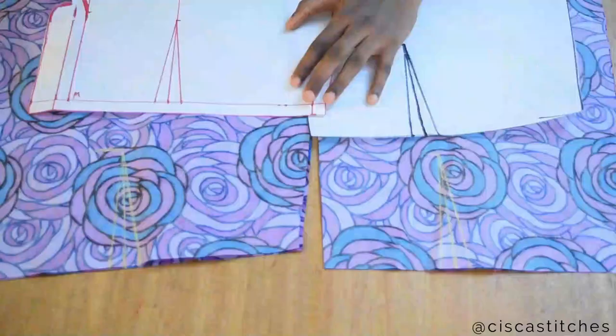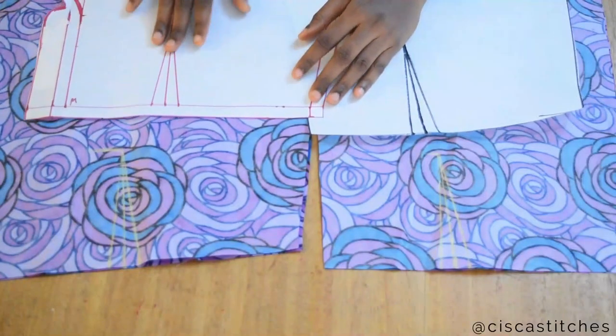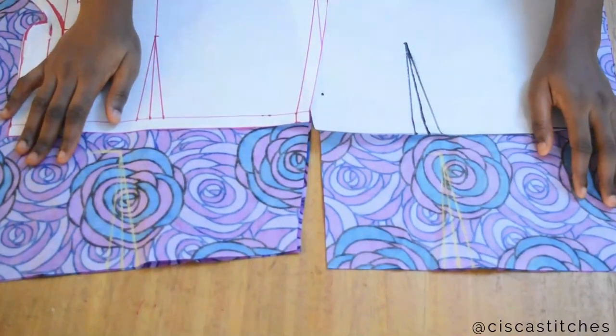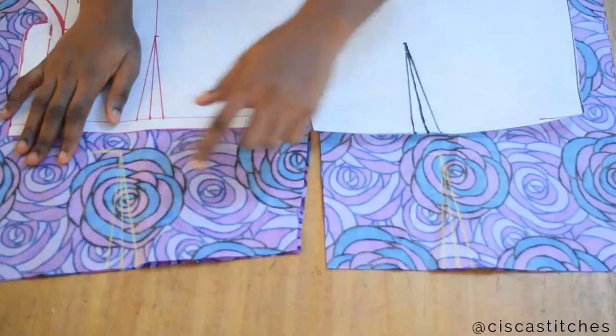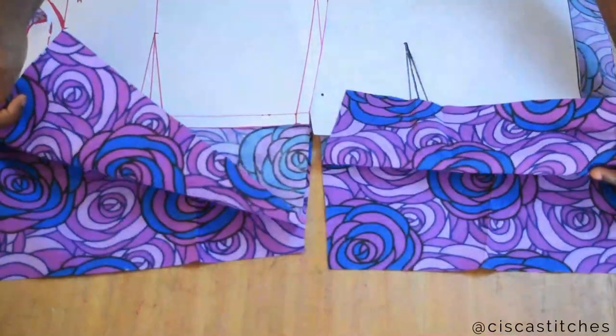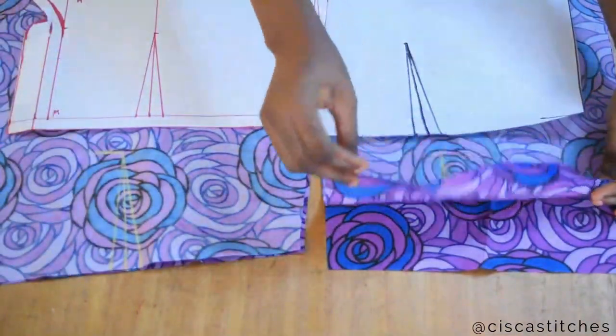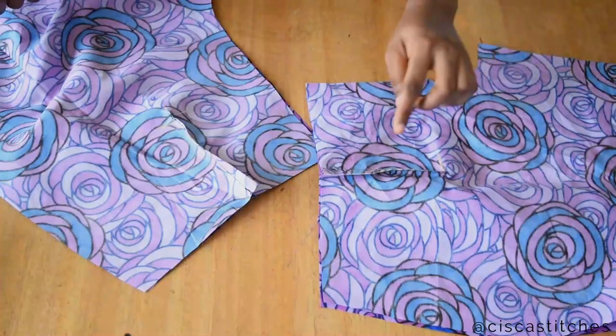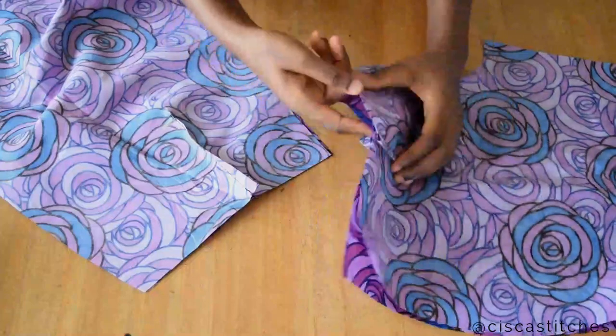I have transferred my darts from my pattern paper to my fabric. What I'm going to do next is to sew the darts on the two fabrics. I have sewn the darts for the front trouser fabric and the back, and this is what I have.